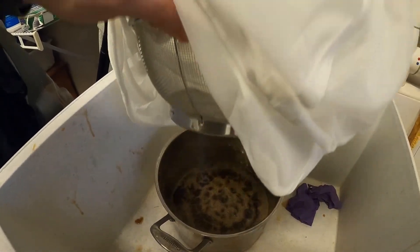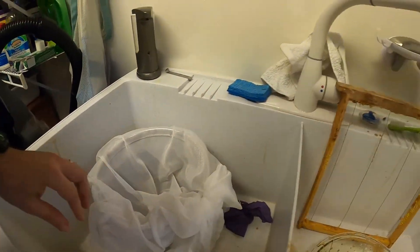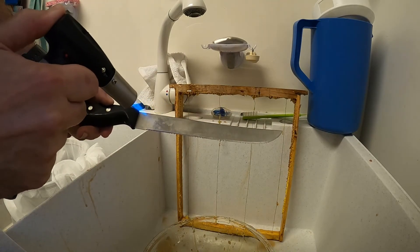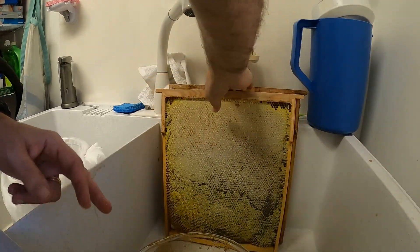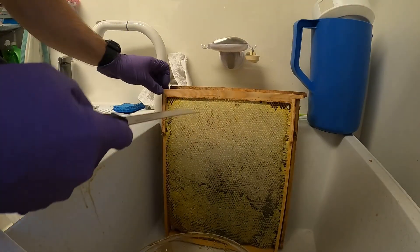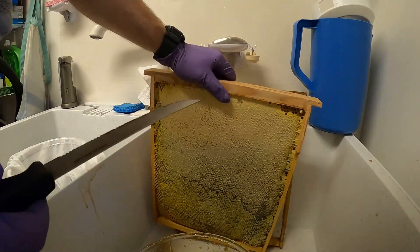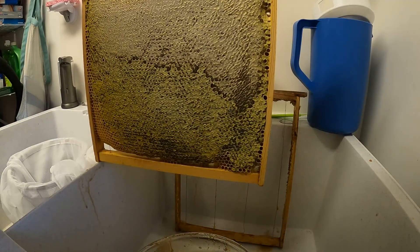That's the honey we've already done from the first frame — we're on to the second frame now. It's pretty hot. There are wires holding the original beeswax foundation in, so you need to cut along those in order to extract it all without cutting through the wire itself.